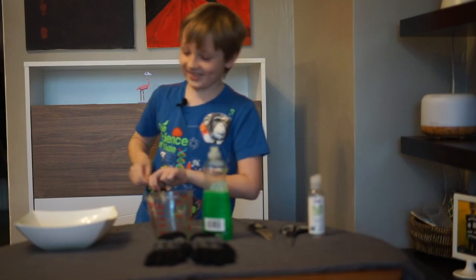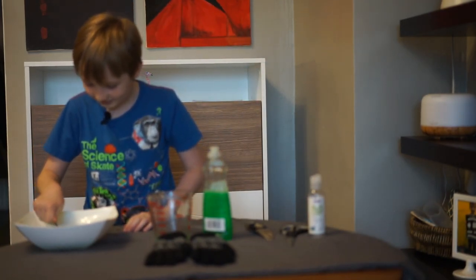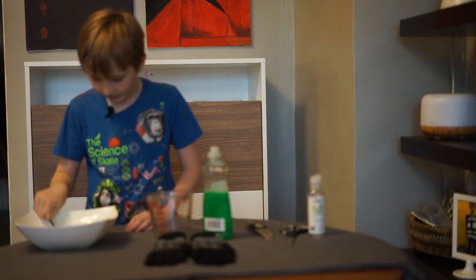There we go. Next, mix it up gently. You don't want to cause any foam, so mix very gently.